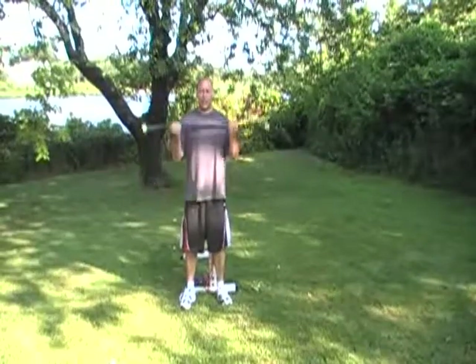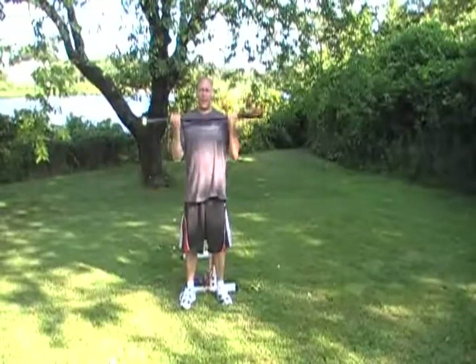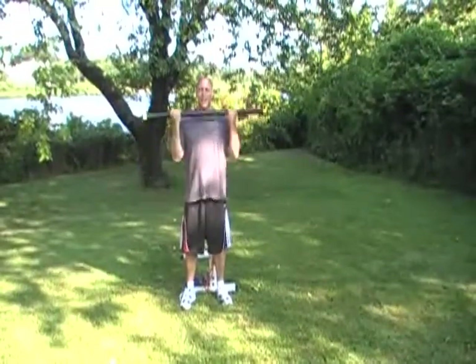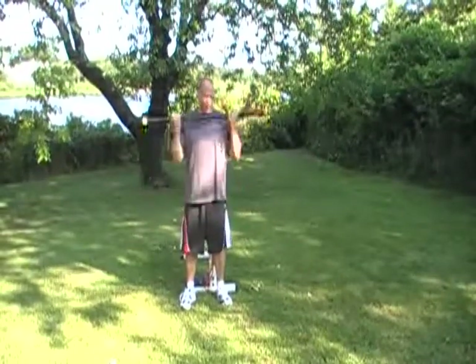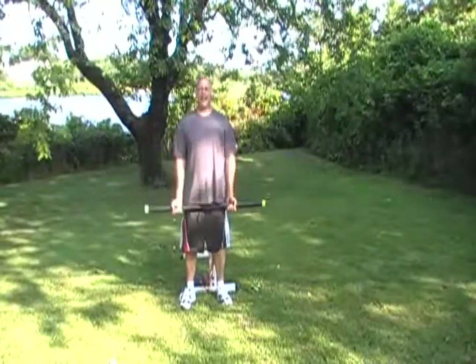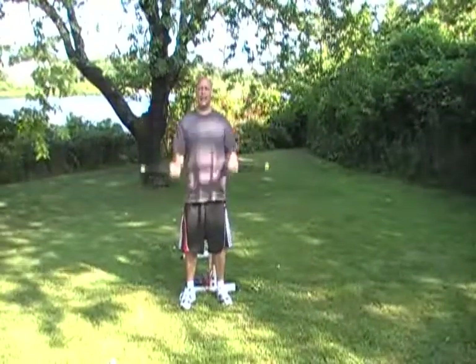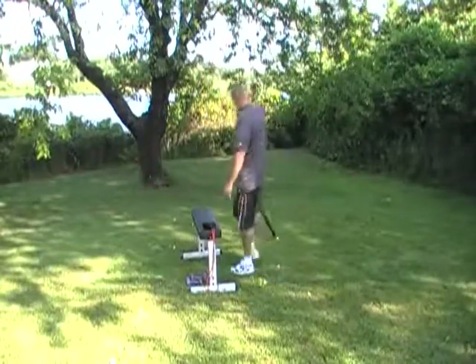Starting barbell curls — one, two, three, four, five, six, seven, eight, nine, ten. Ten more — one, two, three, four, five, six, seven, eight, nine, twenty. Going to go ahead and set this down.